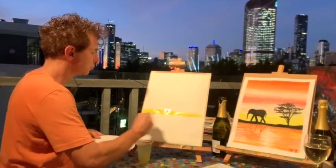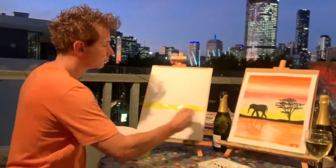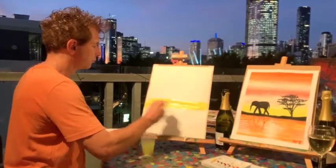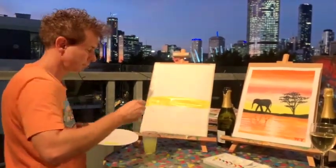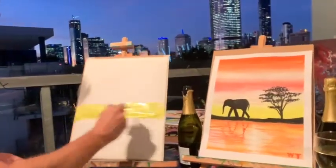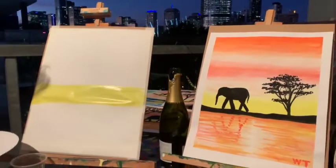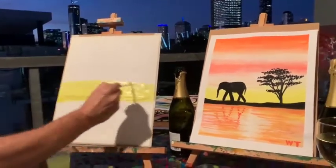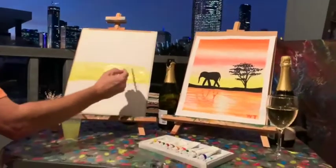Then we'll stretch that yellow all the way up with a fair bit of water. You'll notice that the paper will start going fairly ripply because we do use a lot of water, but that's fine — the paper does flatten out after. If you look at that watercolor painting there for the elephant, it was exactly the same: it ripples up with so much water, but when it dries it flattens out and you can always put it under some books to flatten it a little more. So we're just going to use a lot of water to stretch this yellow up pretty much as far as we can.